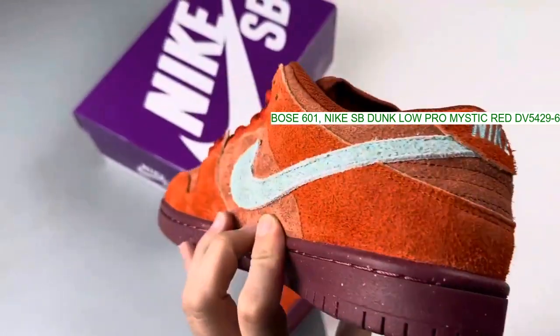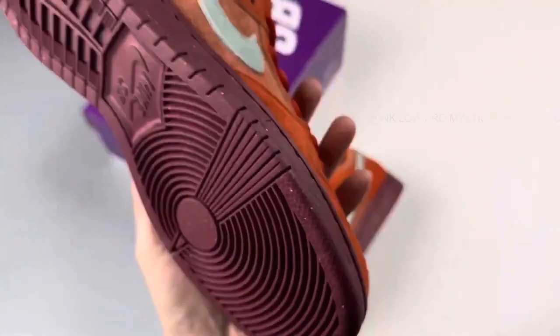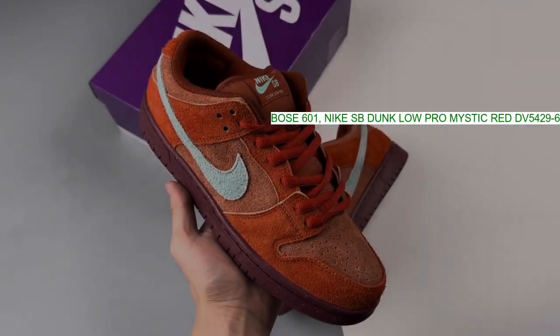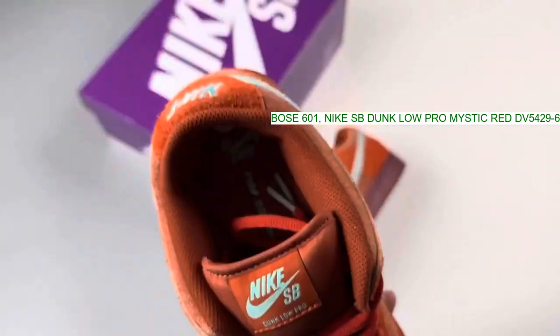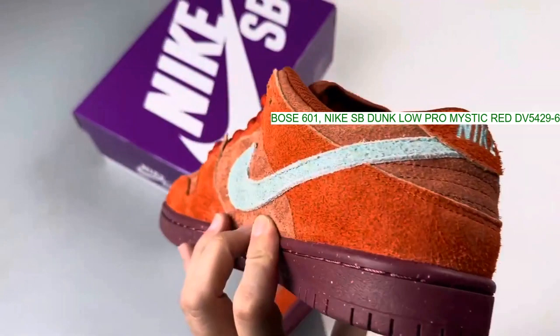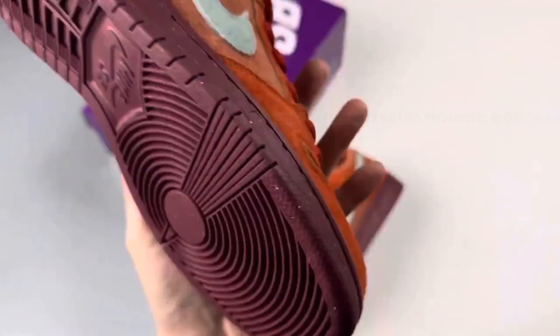Another pair has popped up that fans should keep an eye on: the SB Dunk Low Mystic Red. Appearing with a shaggy suede upper, this presentation of the classic silhouette offers a look unique to this year's roster of SB Dunks.